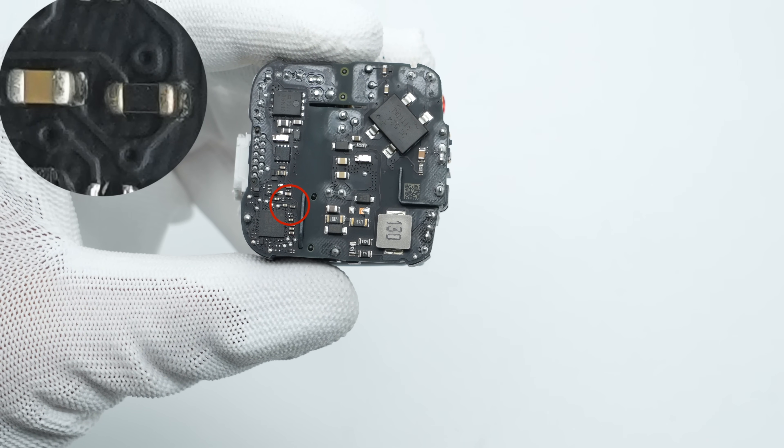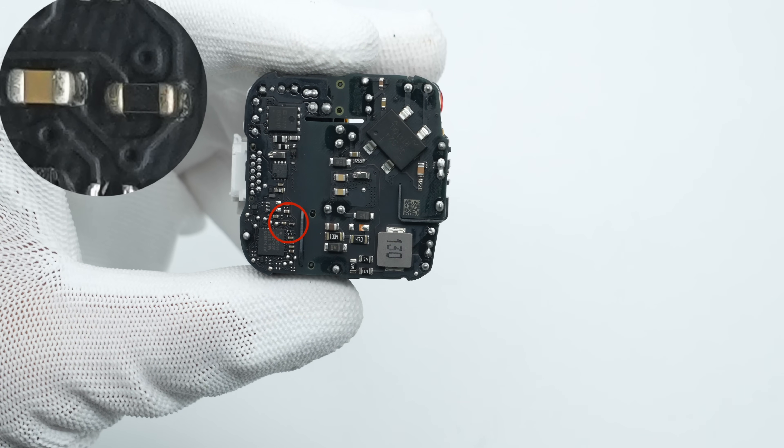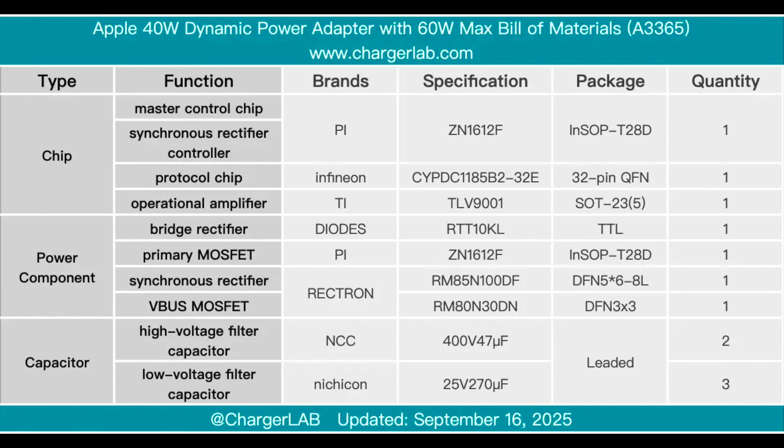The pins of the USB-C socket are extended and soldered onto the PCBA. The thermistor monitors the internal temperature and dynamically adjusts the power level to reduce output power when the temperature rises.